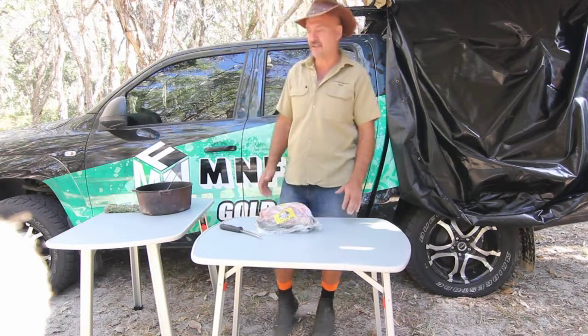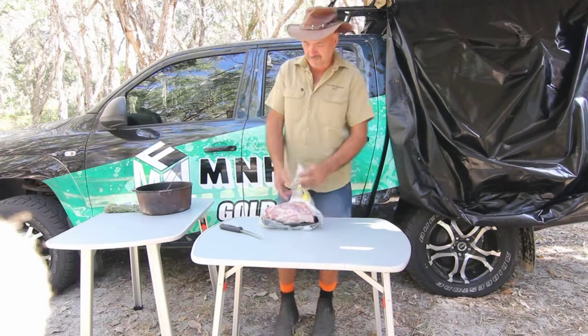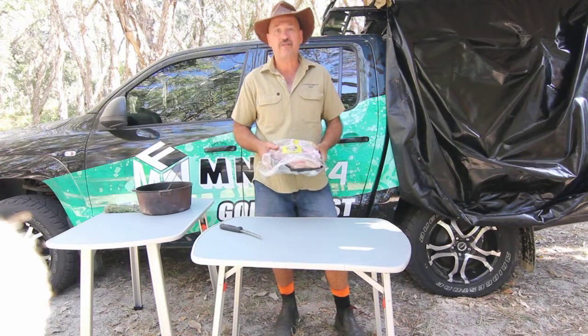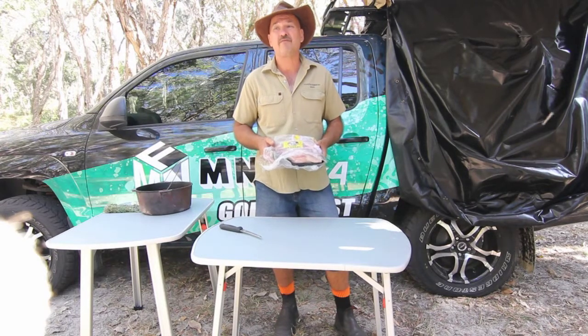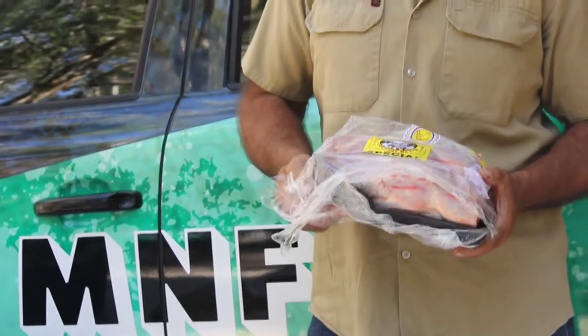So today I'm going to show you how to cook a roast lamb in the camp oven with his specialties. I like to use a company called Brookside because it's a very local company, and I really recommend people to understand the products that local people give to you.